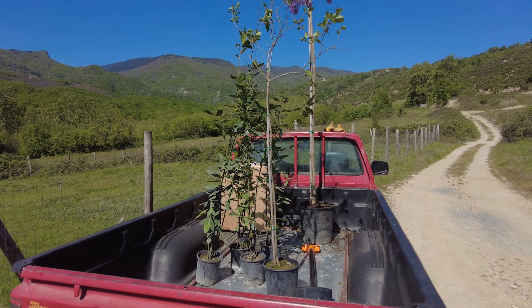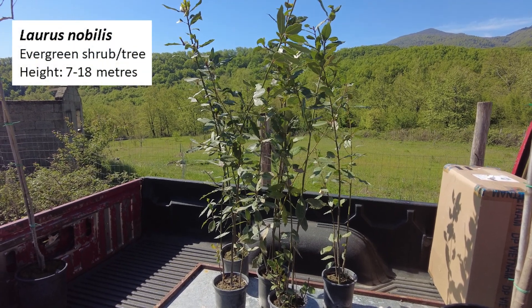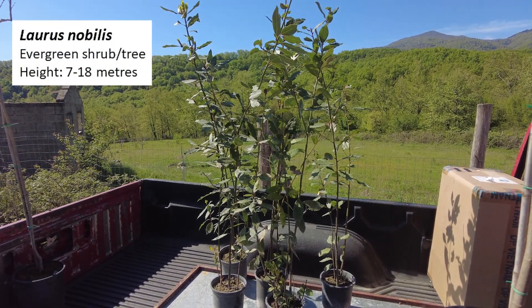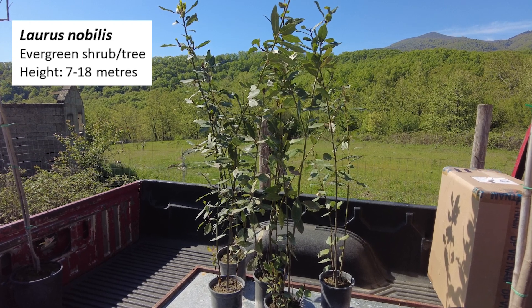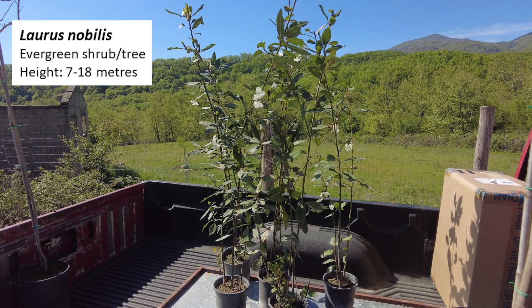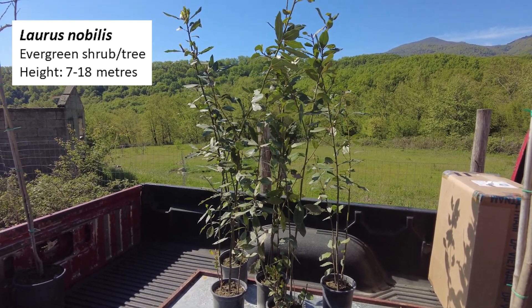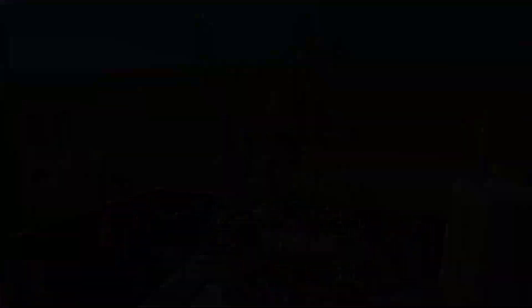On this glorious day we start day one of the planting process. I have seven trees to plant today. Five of these are laurels or Laurus nobilis — you may know them better as the bay tree or bay laurel. They are evergreen trees or bushes that originate in the Mediterranean and have had lots of different uses in human history including as a herb and a spice. You may have seen dried bay leaves used in things like Italian pasta sauces, and when dried and ground up they can also be used in cocktails such as the Bloody Mary.